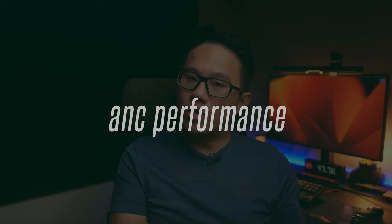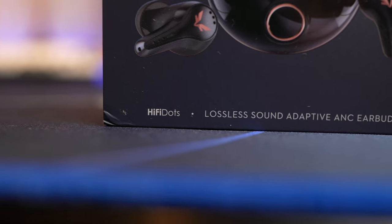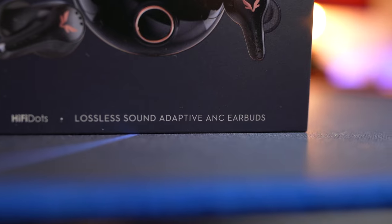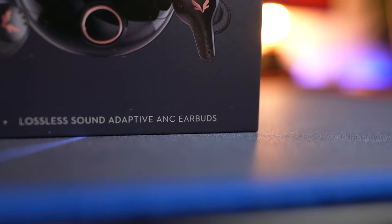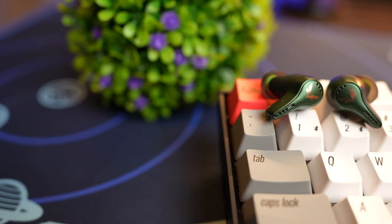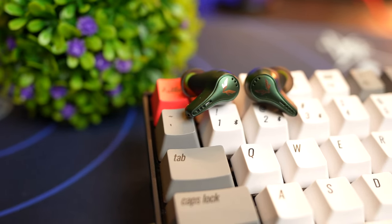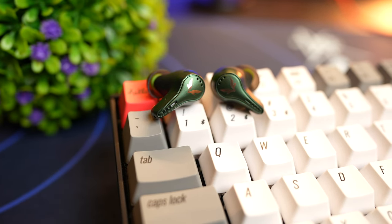The HiFi Dots has mediocre ANC performance from my tests. The box says adaptive ANC, however in the app there is just transparency mode, mild ANC, and strong ANC — no automatic environment noise detection. Testing with strong ANC, my experience was mostly mediocre. It reduces environmental noise by about 50% in most situations, but it doesn't cut specific frequencies. For low humming noises like airplane cabin noise or road noise, it basically just reduces the overall volume and doesn't have special capabilities to target those frequencies.